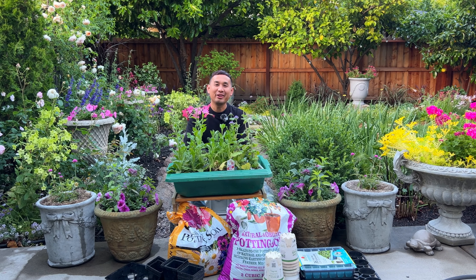Hi everyone. I hope you're having a wonderful weekend. I purchased more plants than I have time to plant — that's a situation that a lot of us find ourselves in.